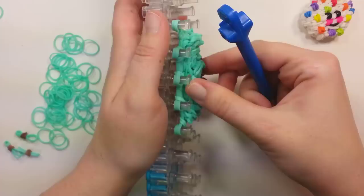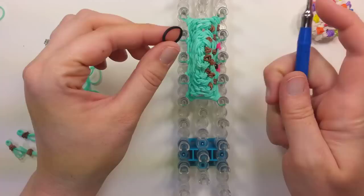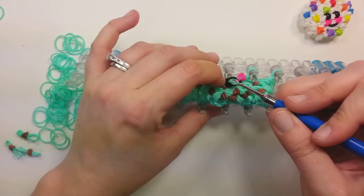Now we'll put our mouth on. So whatever color you want for the mouth, take that, put it on your hook. Wrap it around once into that figure eight. And then right here in the front between the cheeks you'll lift up these four bands that are in the center, pull them off the pin, slide down your mouth band, and then put the bands back onto the pin. So it looks like that.